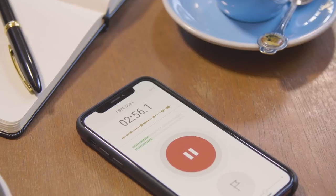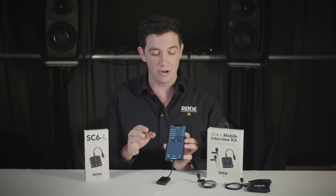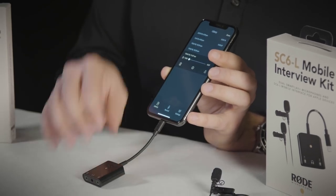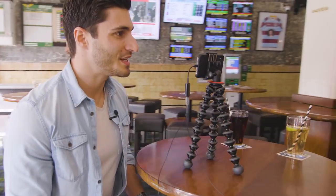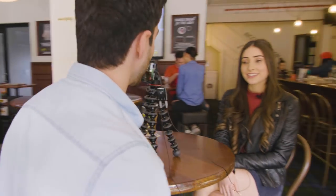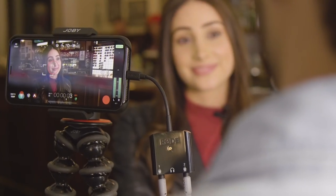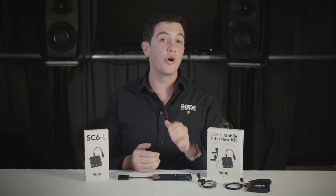Rode Reporter is a free app — you can download it on the App Store to try it out right now. Once you've set your Smartlav levels on the SC6L using the Rode Reporter app, you can switch to any app on the iPhone, whether it's just a standard camera or any other app that uses audio recording, to record the signals coming into the SC6L. If you've got any questions about the SC6L or the mobile interview kit, visit Rode Mics or hit us up on Twitter at Rode Mics.